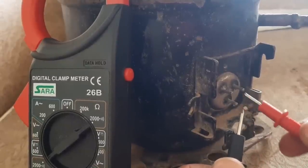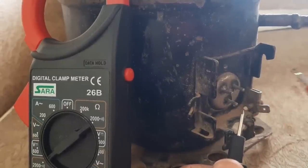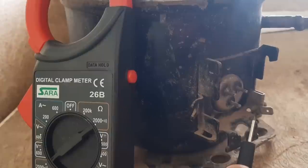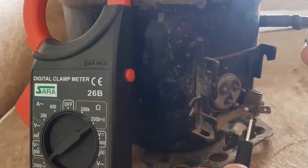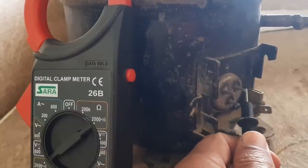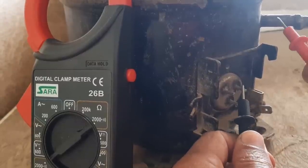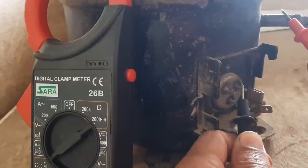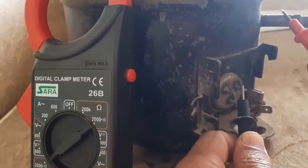You need to test all three terminals one by one against the compressor body. Test on an area without paint — wherever there is paint it will not give you a beep even if there is a short. Test on an unpainted area like this. This terminal tested against the body gives no beep — this coil is normal. The second one is also normal.